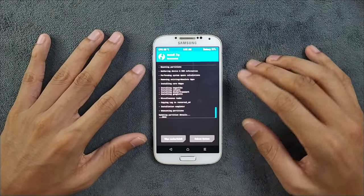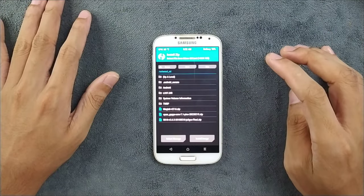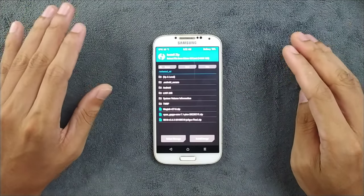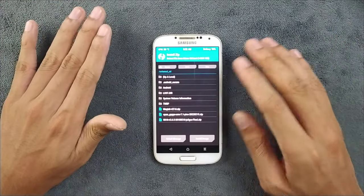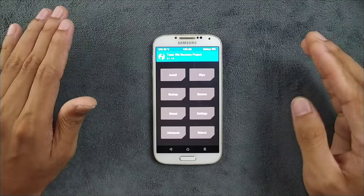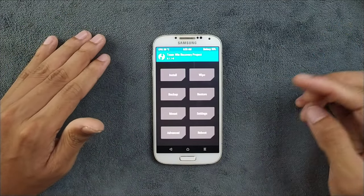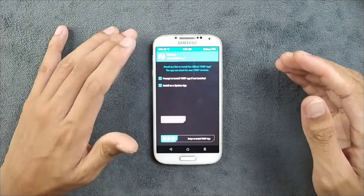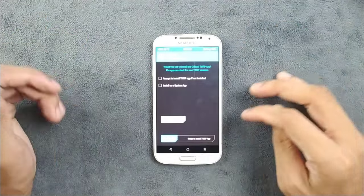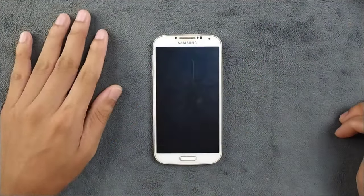GApps is successfully installed. We also have Magisk 27 zip here — if you want root access you can flash it, but I don't need Magisk so I'm skipping it. Now we will reboot the device into the ROM. Note that the first boot will take a little longer than usual, so there's no need to panic.